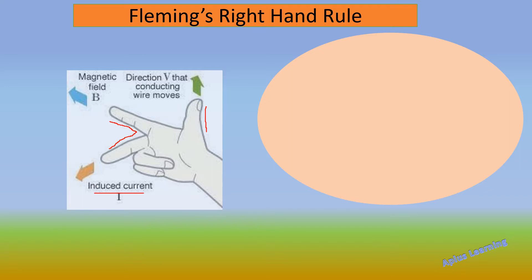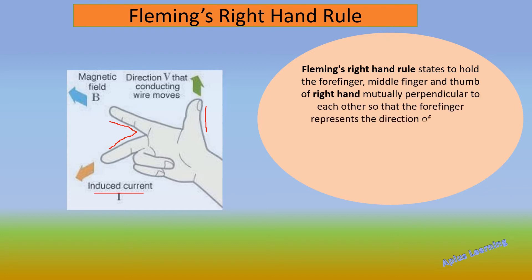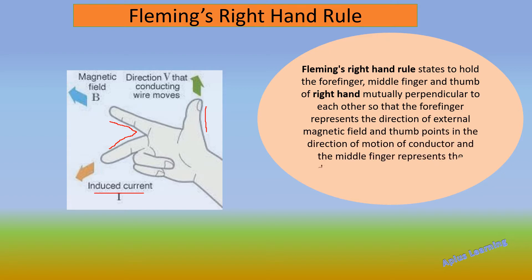Fleming's Right Hand Rule states: hold the forefinger, middle finger and thumb of the right hand mutually perpendicular to each other, so that the forefinger represents the direction of the external magnetic field, the thumb points in the direction of the motion of the conductor, and the middle finger represents the direction of the induced current.